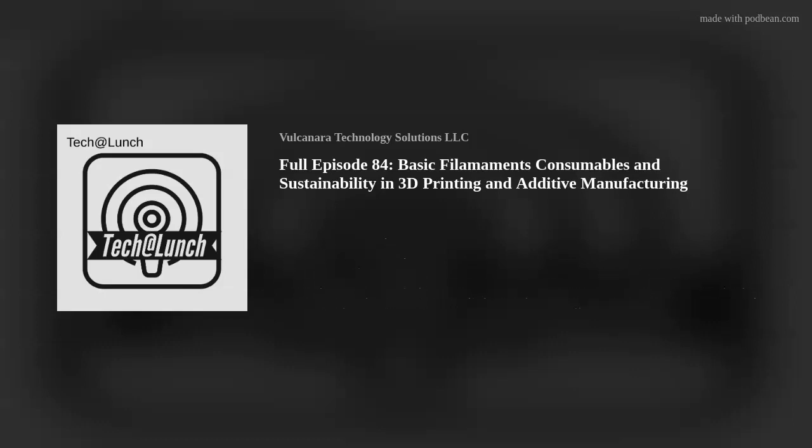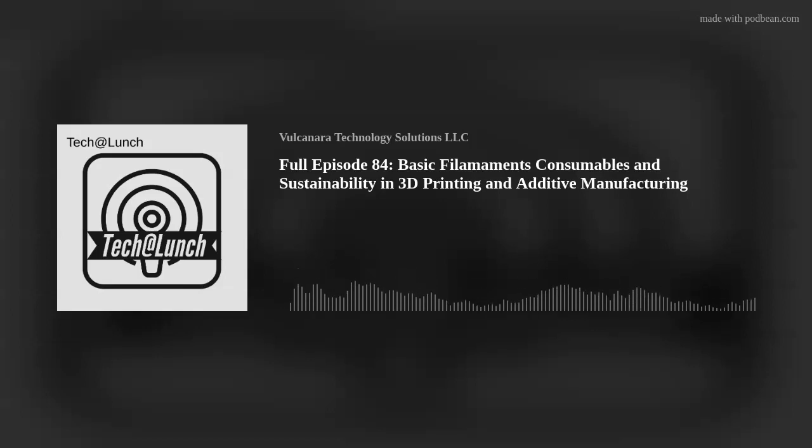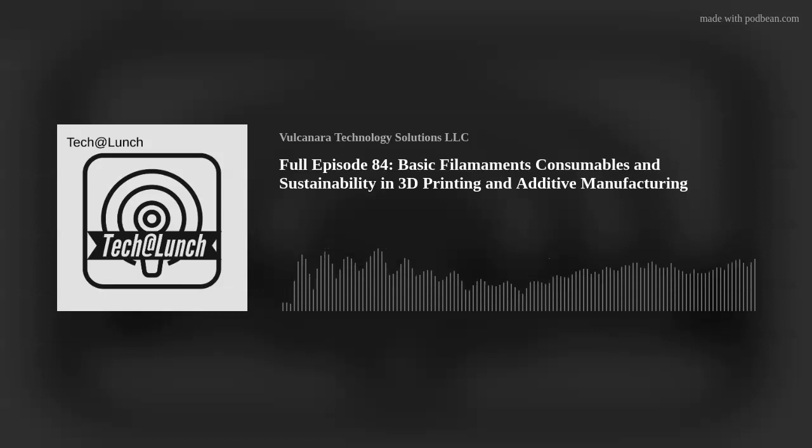3D Solutech is one a lot of people swear by — it's American-made, so shipping costs are a bit easier. But if you're in Asia or Europe, you could probably get eSun or Sunlu or more Chinese-branded filaments a little quicker.